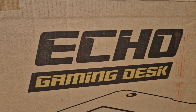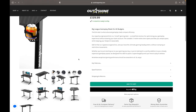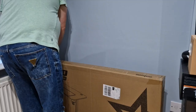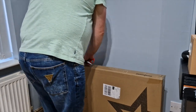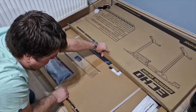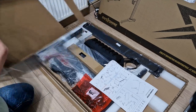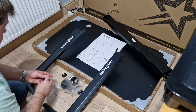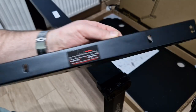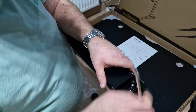The desk I ordered was the Echo Gaming Desk. It is a reasonably sized desk and it's not going to wipe out your bank account. The packaging is phenomenal — everything is protected and it's amazing to see how compact all of the stuff is inside. You're provided with detailed instructions and the tools to put the desk together. Some of the trickier pieces even have instructions labelled on them so you can never go wrong.